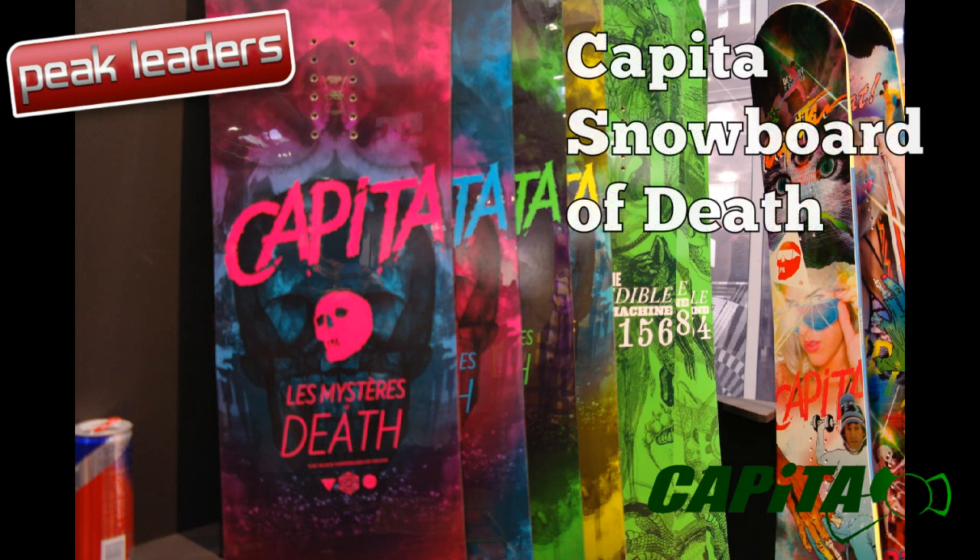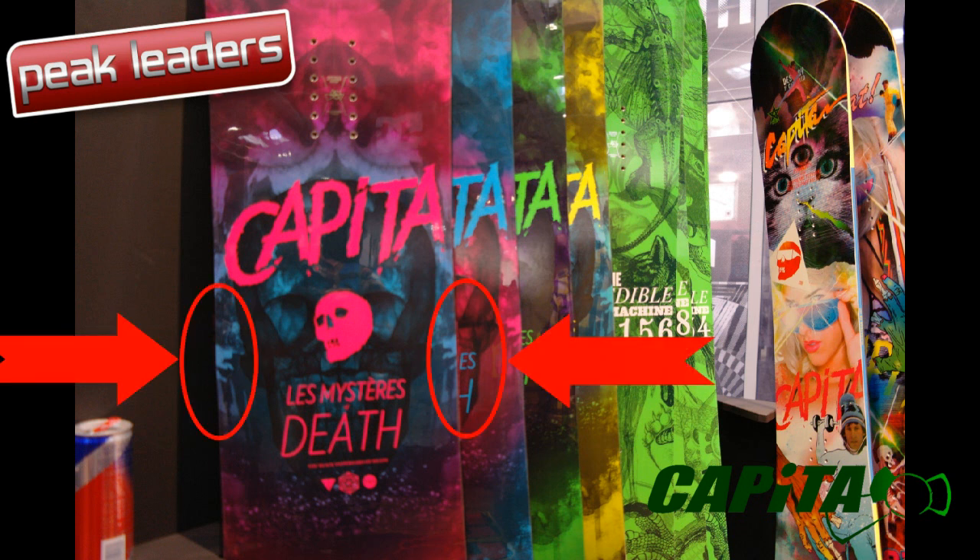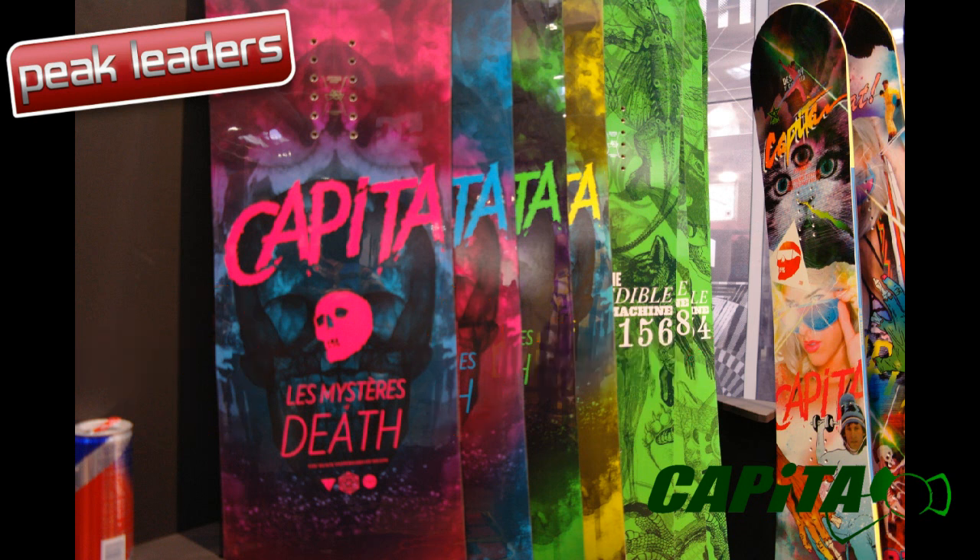The guys at the Riders Lounge told us we weren't allowed to take pictures of Capita's new line, but we were able to sneak a picture of the new Snowboard of Death. Check out the mag-like bump in the middle of this eye cut.